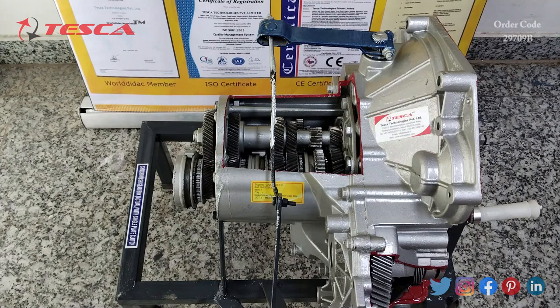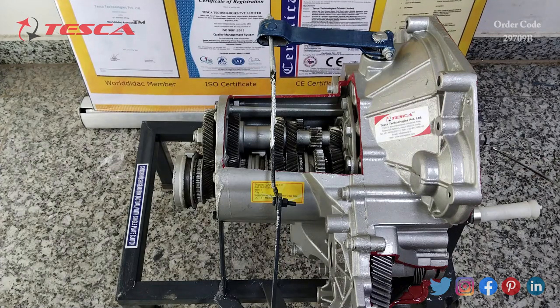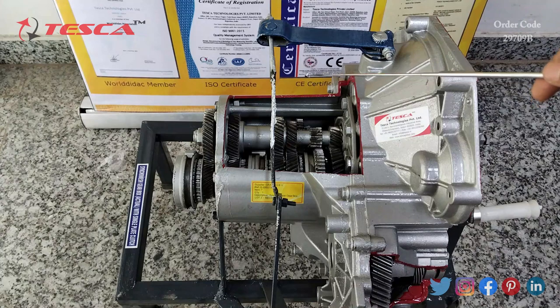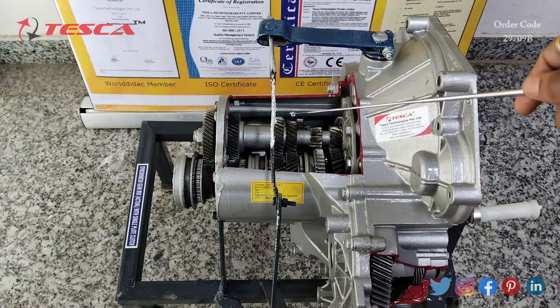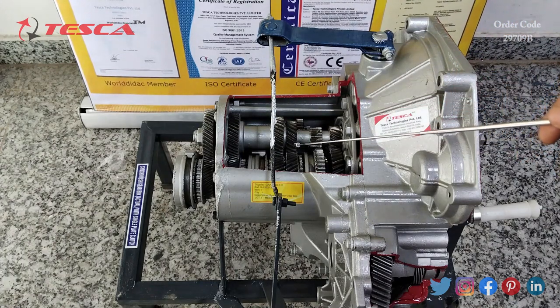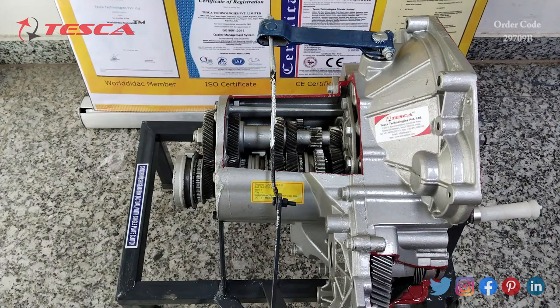We can also see the components as part of this Synchromesh Gearbox cut section model. This is the input shaft section, here you can see the counter shaft, reverse idler, then the output shaft, the shift rail, shift fork, synchronizer, blocking ring, and gear dog teeth. These are the parts visible in the Synchromesh Gearbox cut section model.